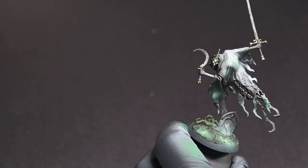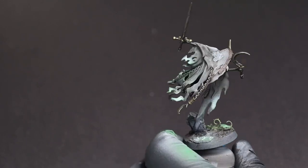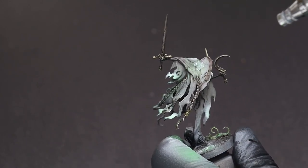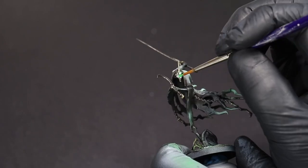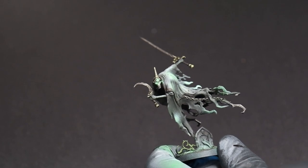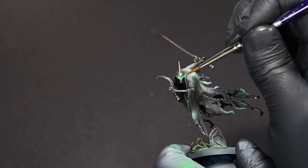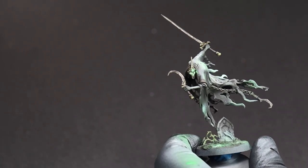Lastly, we just need to go back over any of the areas that we used white on with that green fluorescent again and finish out the glow. And from here, all that's left to do is to finish up the bases and varnish the mini.